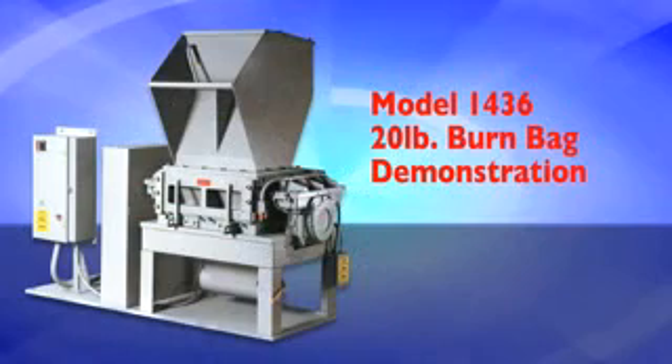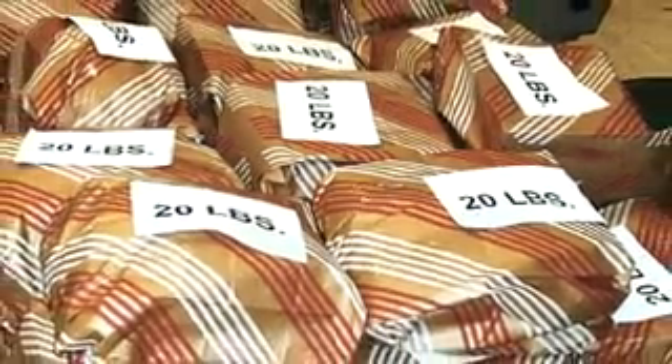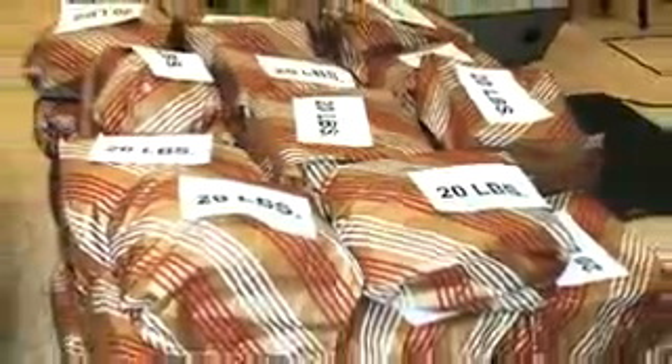The following is an actual video demonstration of full 20 pound burn bags being destroyed in an SEM model 1436 disintegrator.